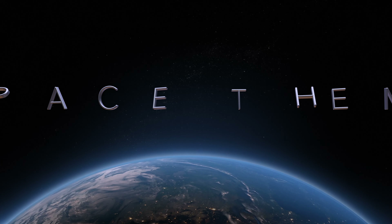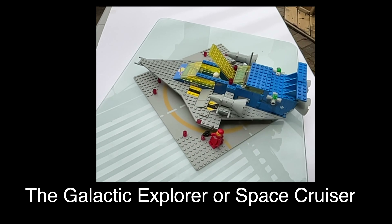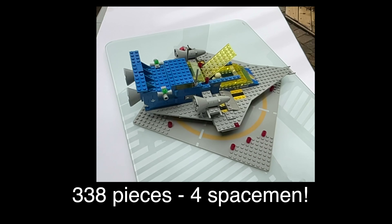I know that flyby was pretty exciting, but let's just take a little slower rotation of the Space Cruiser here. One thing you notice right away is the size of this — that's a 10 by 10 inch moon landing plate, and it extends over the edge.